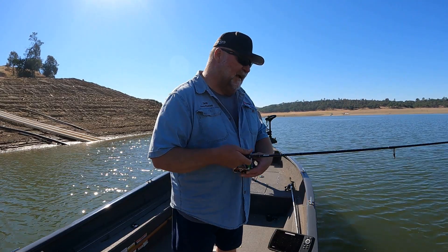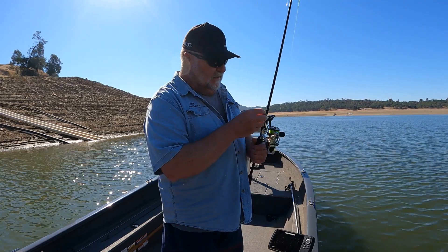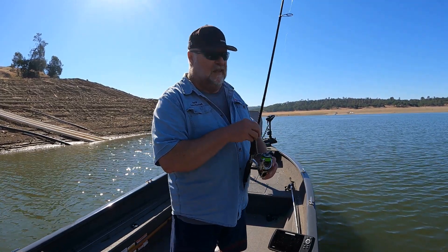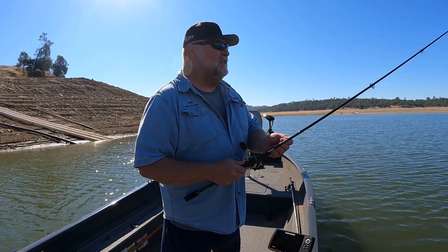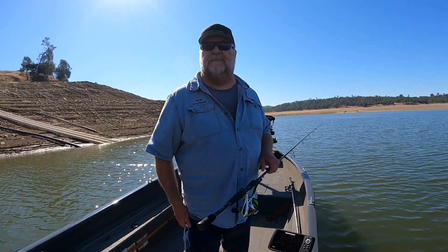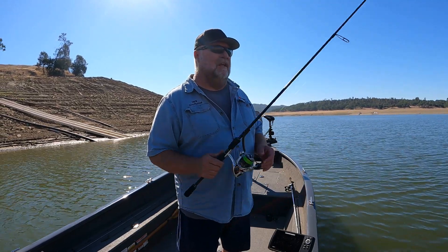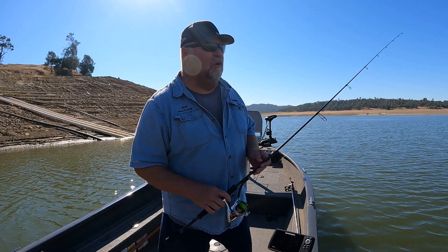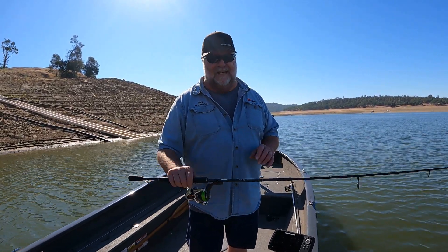That's about it as far as the ned rig. It's a pretty simple bait. I would definitely recommend not using too heavy of a head — it affects the bait — and I wouldn't use too heavy a line; it really affects the bait. I would go six or eight pound test, and ten pound test if you're in the weeds or something like that, but that's about as heavy as I'm going to go unless I use one of the really big ned heads. Thanks for tuning in everybody, I hope you enjoyed this video. I'll talk to you next time.